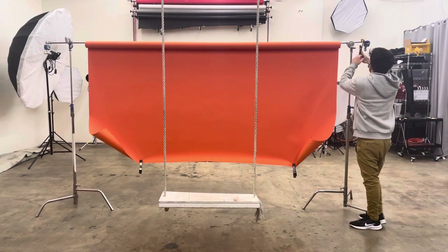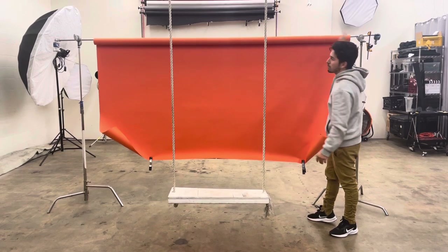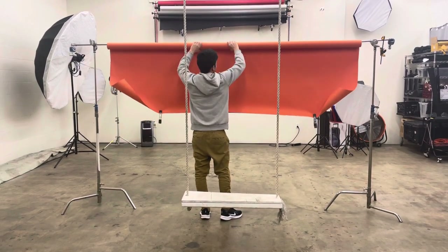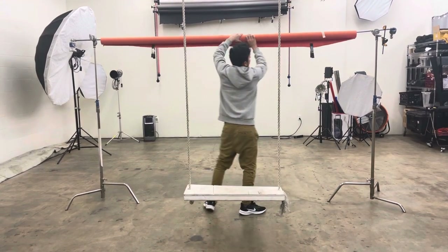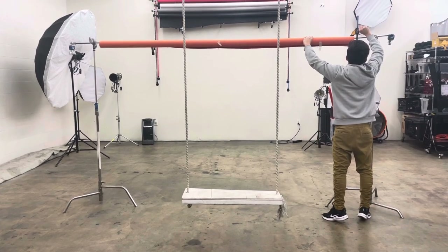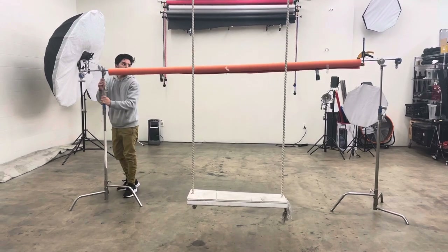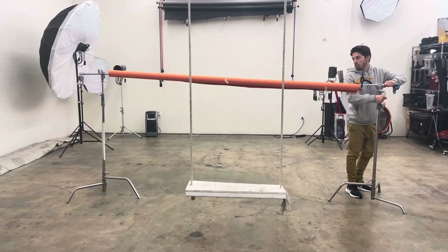Once you are ready to wrap it up or change the color, bring it to a comfortable height, or get a ladder and stand behind the back of your paper in the middle when it's up, and roll from the middle so it rolls evenly. Once it's rolled back up, you can bring the stands to a lower height again and swap your paper for a different color.